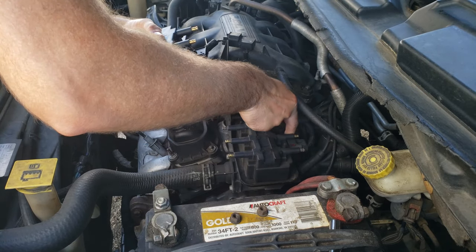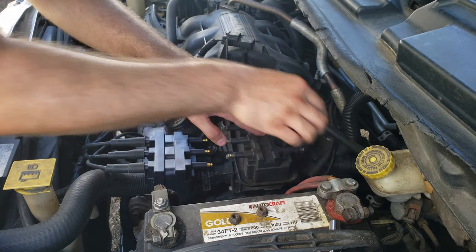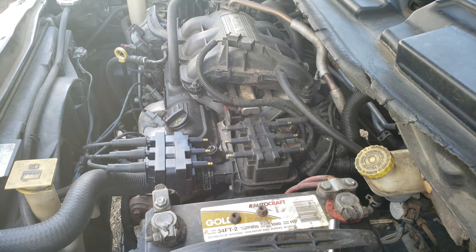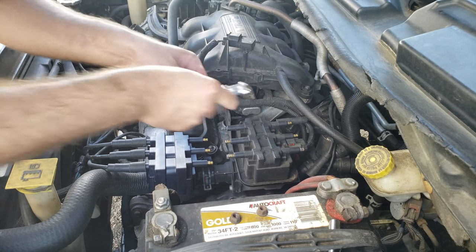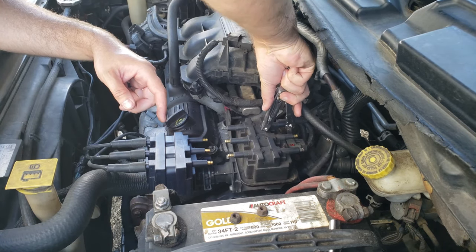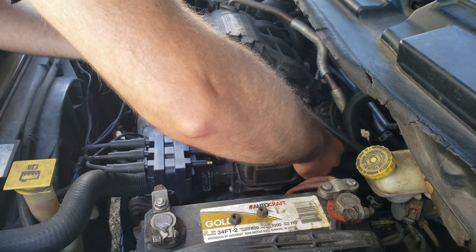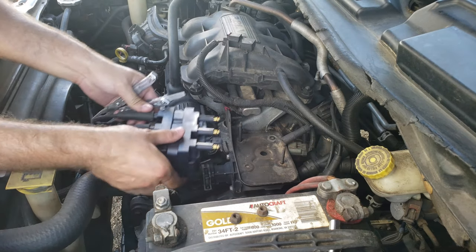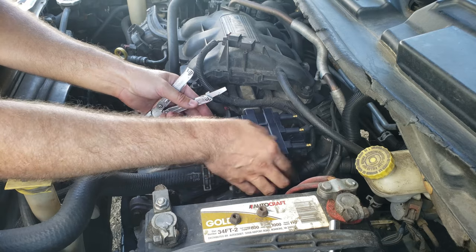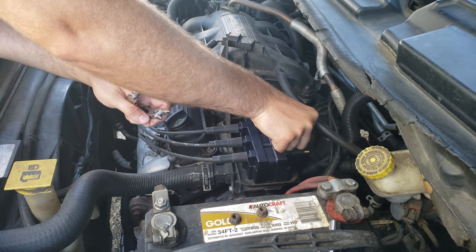Go ahead and take the clip off the wire harness. Go ahead and set the new one on there. Pop the wire harness back on and slide the lock into place.